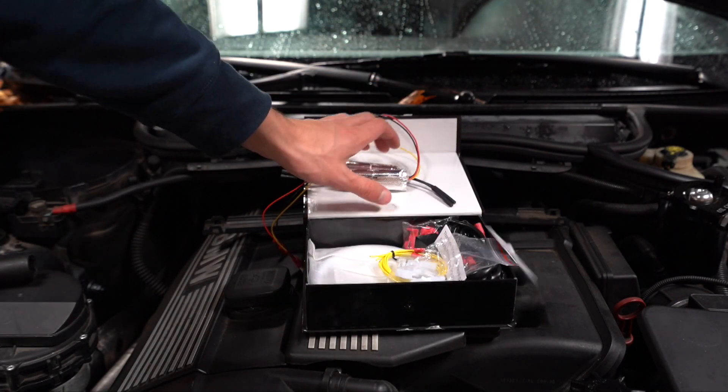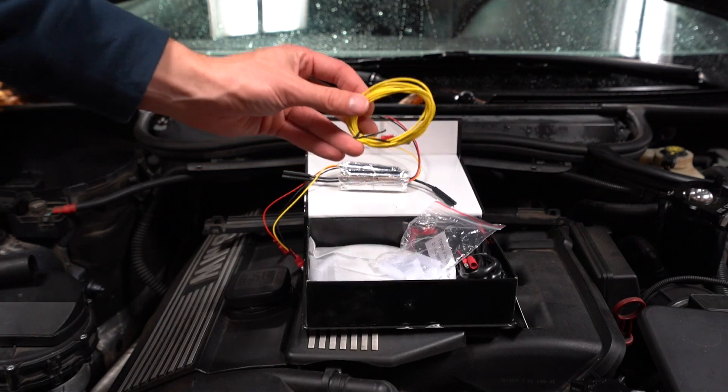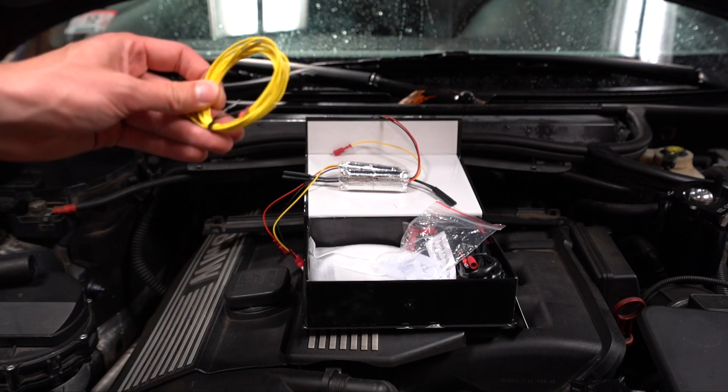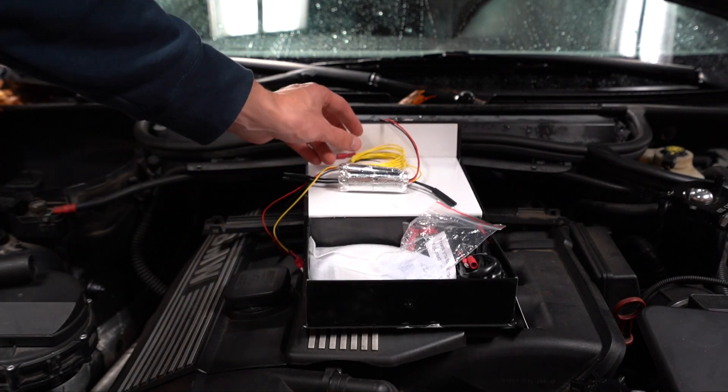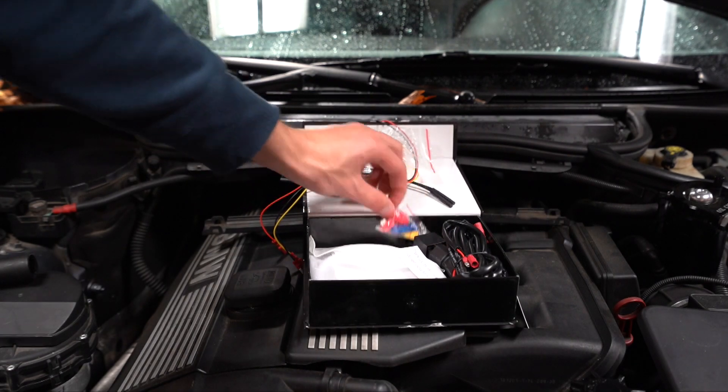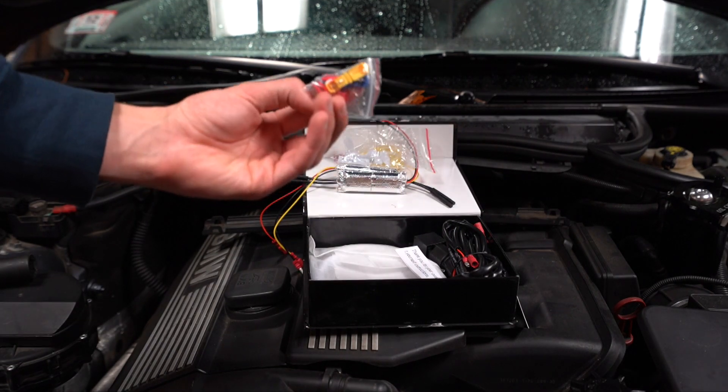What you get is two drivers, an extension cable to run to the actual turn signals. One thing to note is you cannot use the front turn signals — you have to use the side turn signals. There are also some clips to mount it and some connectors to connect to the wires.